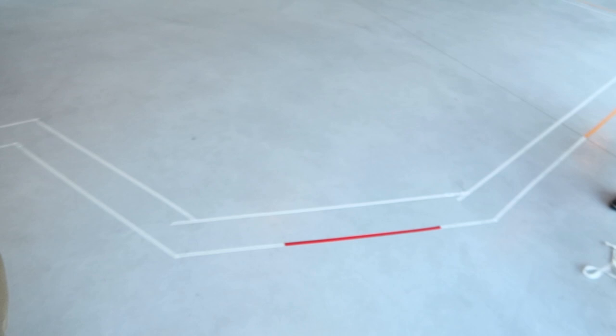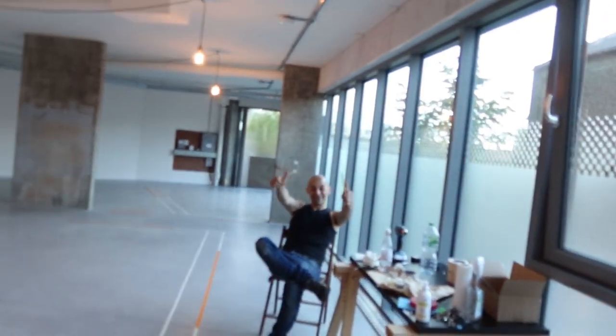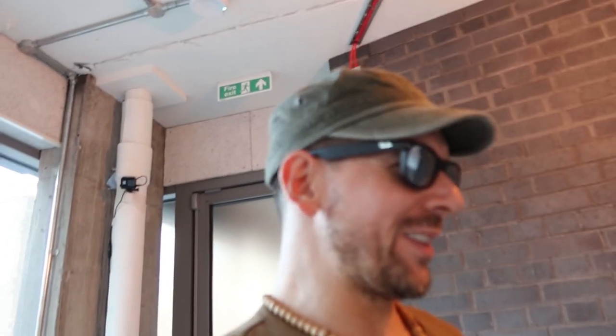Day number one in the studio — it's pretty much empty as before. However, I've decided where the rooms will go. That's my friend Carlo, by the way. Hi Carlo! He's my best friend and has been helping me for a long time.